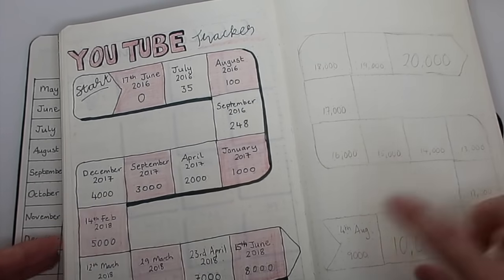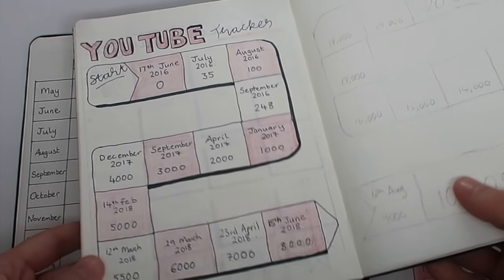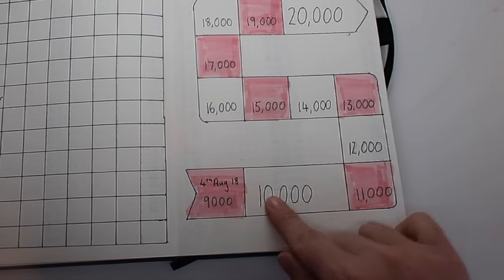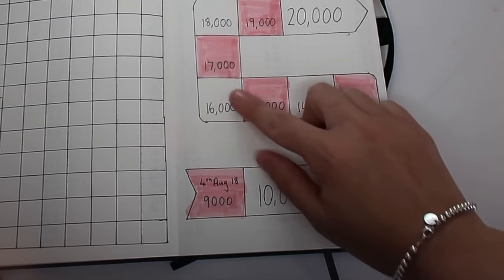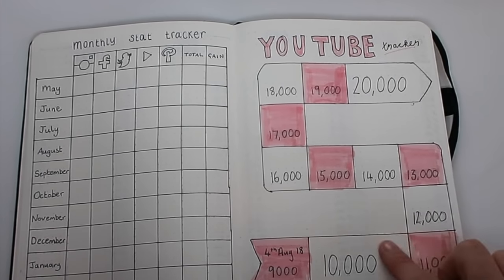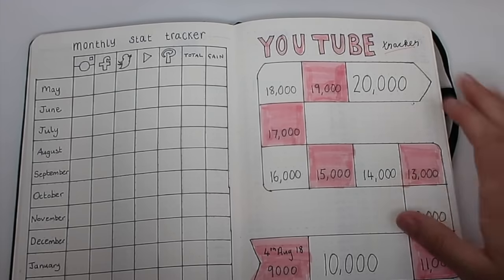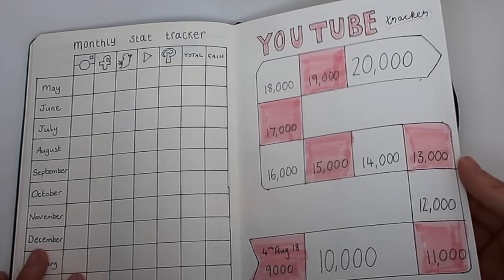I had started to do the next one in pencil but since I was about to start a new journal, I've done it here. I've got that I'm at 9,000 subscribers, which happened on the 4th of August, and then as I reach 10,000 I'll add the date — just to give me something to work towards and see how I'm doing. It's a fun way to do it, adding a date. The big milestones are 100,000 and 200,000 — twenty thousand feels like quite a big achievement too. That is my YouTube tracker and I wanted to continue with it from my last journal.